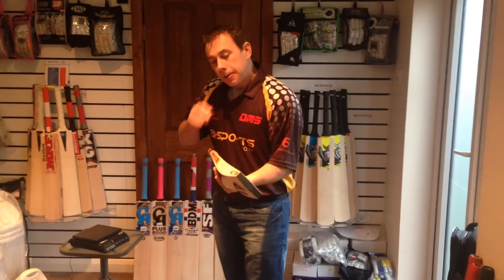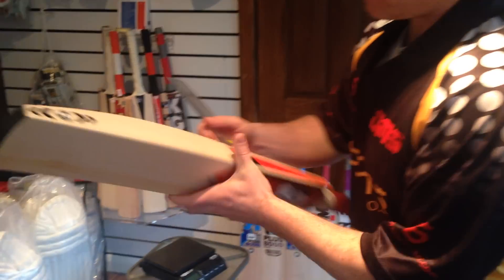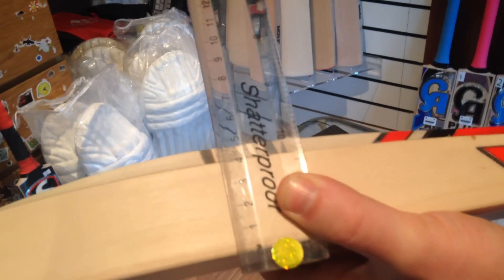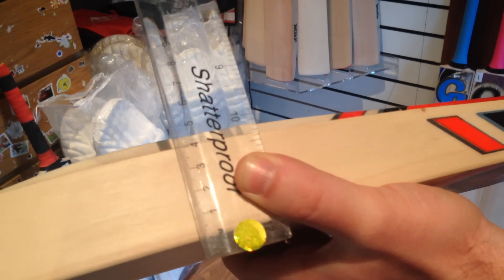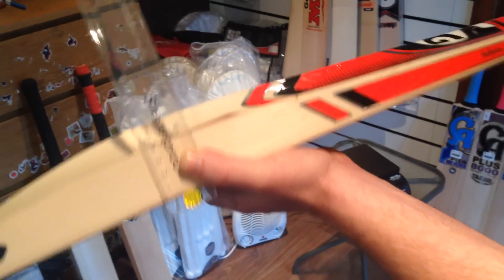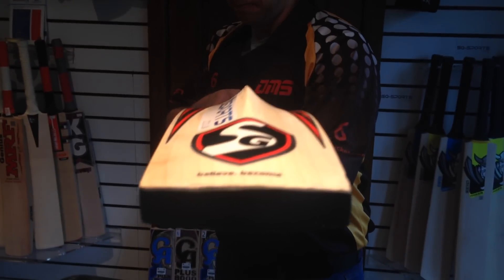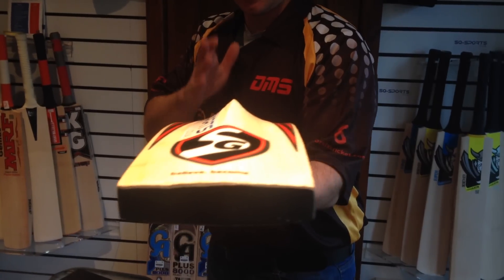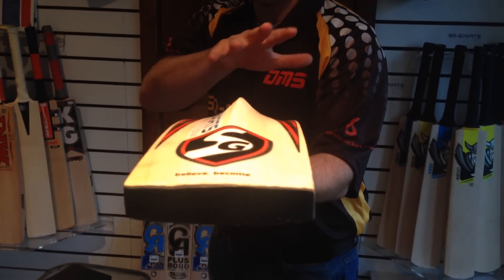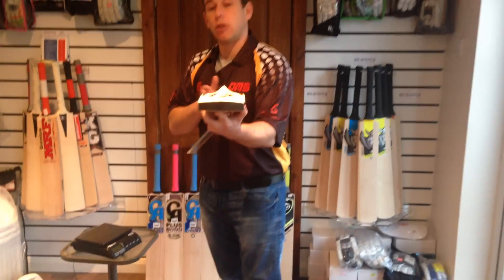I'm struggling to actually tell you what's special about this bat because it's that good. The edge size — 40, 41 millimetres — that is massive. It is concave a little bit, so the edges are going to be bigger, but 41 mil is huge. Look at the profile — it's a fair amount of concave — but the performance is phenomenal. The distribution of the middle, even though there's concave, the middle goes right the way through.